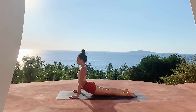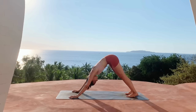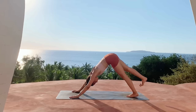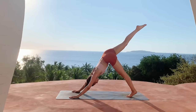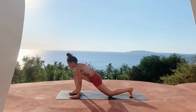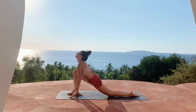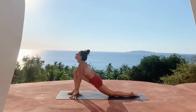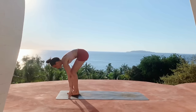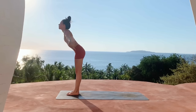Moving through chaturanga, inhale for your backbend — either cobra or upward facing dog. Inhale lift the right leg for three-point, exhale draw the knee to the chest and then step the right foot forward in between both hands, coming into a low lunge, lift the gaze, keep the arms planted. Then tuck the back toes, step the left foot forward to meet the right foot, inhale halfway lift, exhale fold.